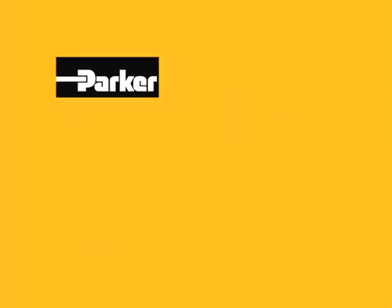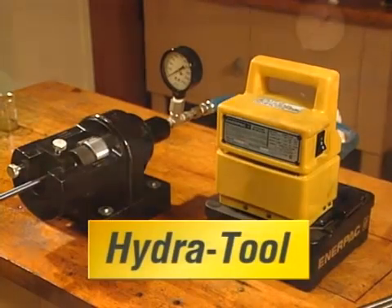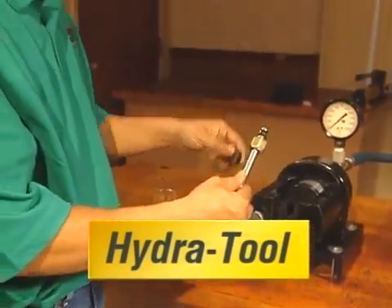Parker, the world leader in fluid connectors and tube fittings, presents the Parker Hydra Tool, an efficient, highly portable device for flaring or presetting hydraulic tube for a variety of applications.